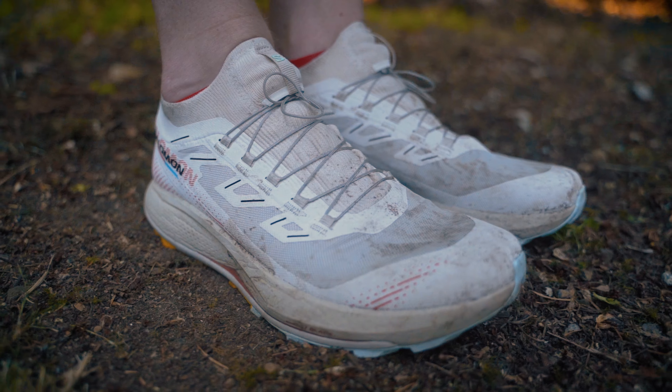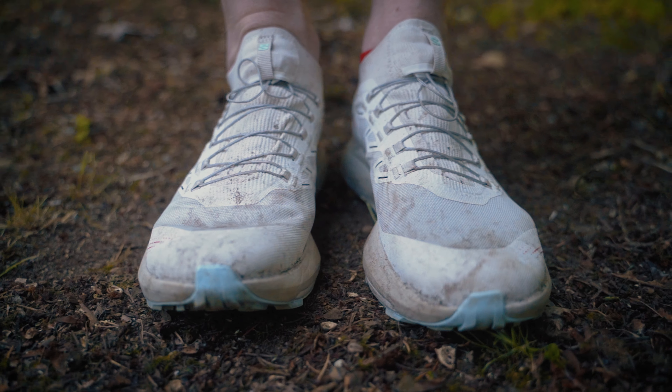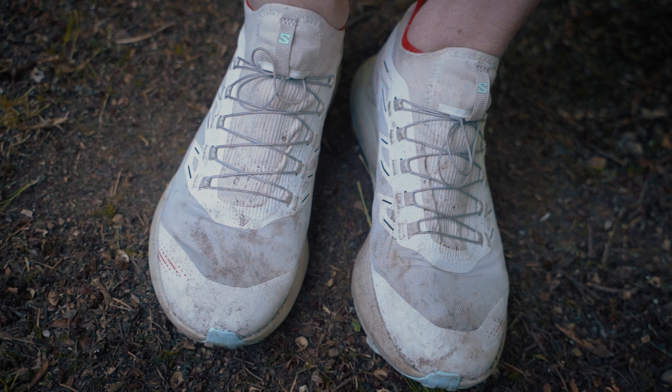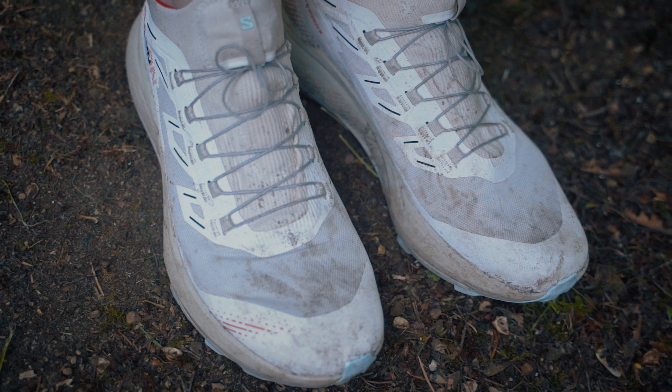The energy foam is bouncy yet responsive and provides plenty of underfoot protection, and with that added TPU plate, it goes the distance. While the narrow platform is classic Salomon, the lacing and the fit are also typical Salomon but don't quite sing as loudly as in other models.